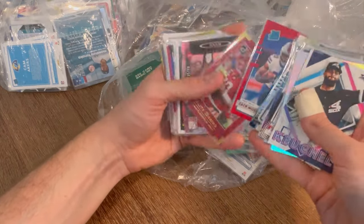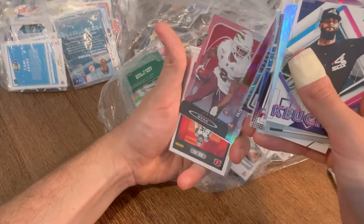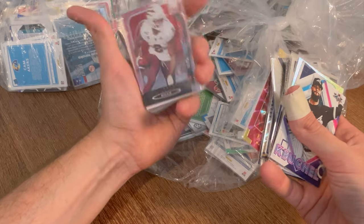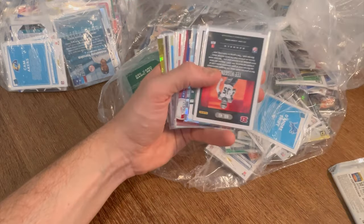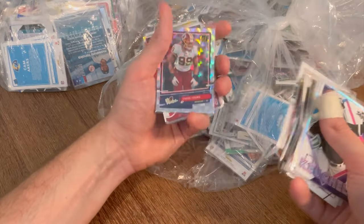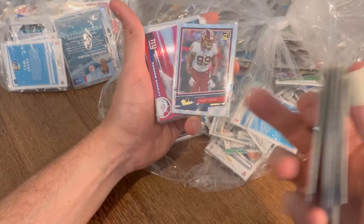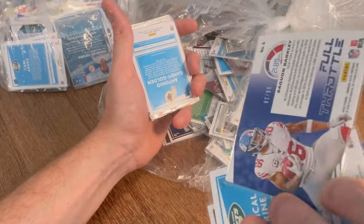Another Brandon Aiyuk numbered to 98 — nice card there. When I got this, I was thinking there'd be a ton of hits but few star cards — I've been pleasantly surprised. The Rookies Chase Young. Another Saquon Full Throttle red parallel numbered to 99.